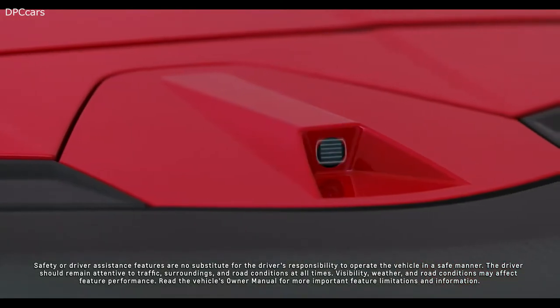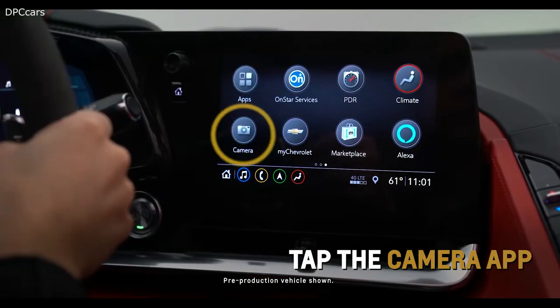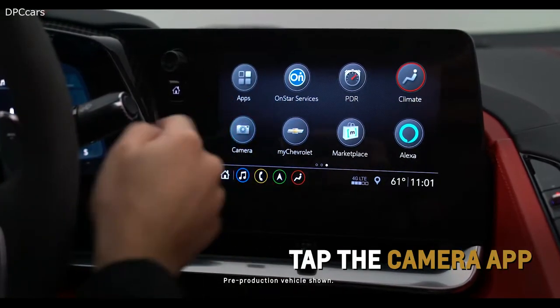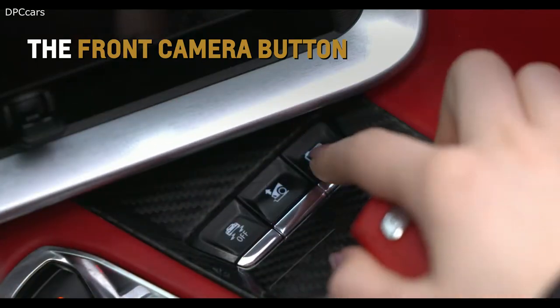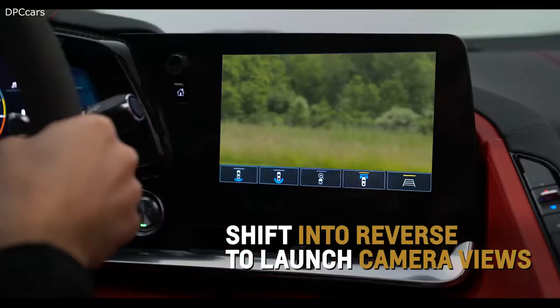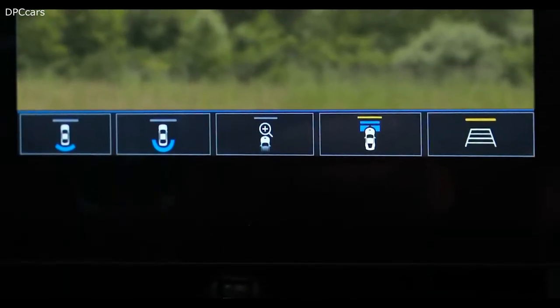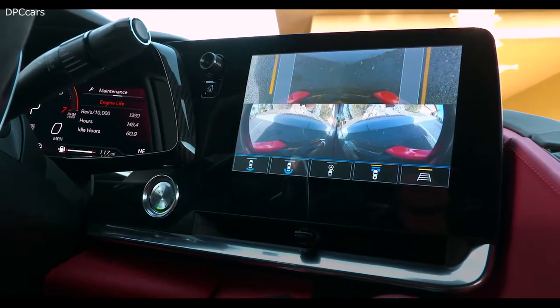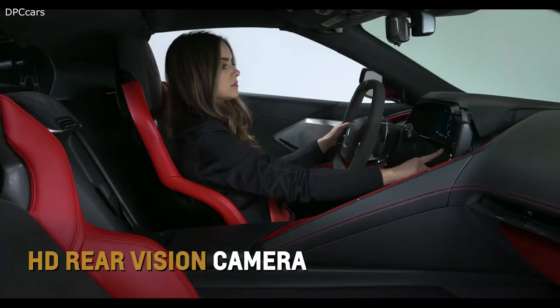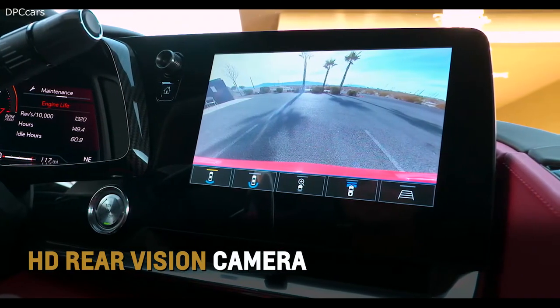Corvette offers up to five cameras and four different views. Tap the camera app on the center infotainment screen, the available front camera button on the center console, or shift into reverse to launch Corvette's camera views. A row of icons sits low on the screen, giving you access to a wide array of viewpoints. The standard HD rear vision camera displays an image of the area behind the vehicle.